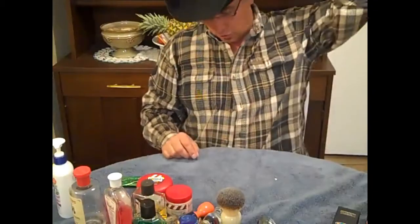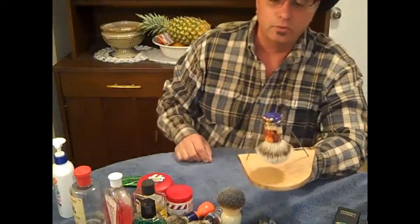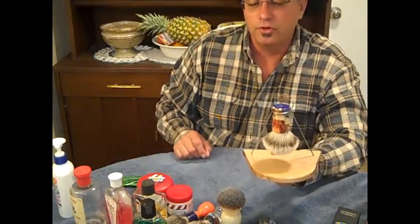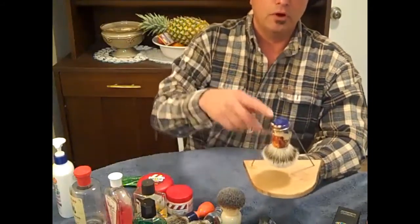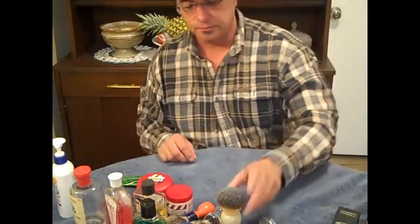You're going to need a holder to hold your brushes upside down. I just happened to make this one. It's important that you get a holder so that you're not allowing water to seep into the glued end of the brush.